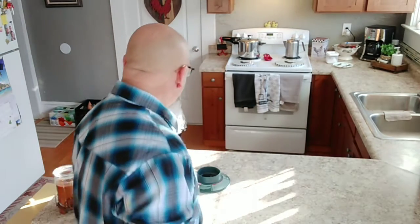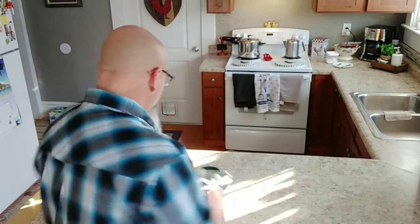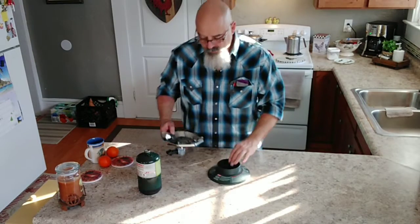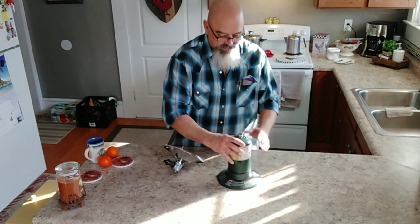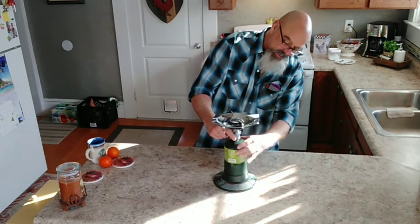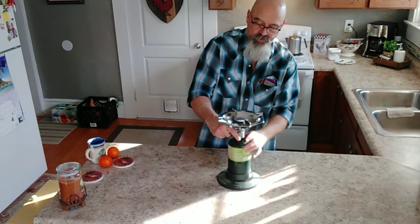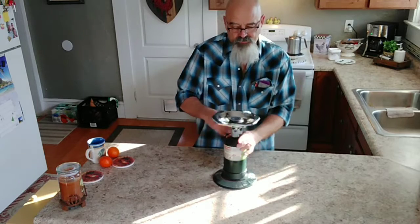Hey YouTube, today we're gonna be talking about propane stoves. If you're addicted to food and you like it cooked, this is what you need. This one here is a Coleman — I've got a couple of different ones, but this one's not bad for the money.